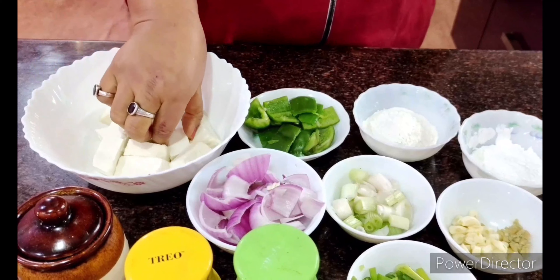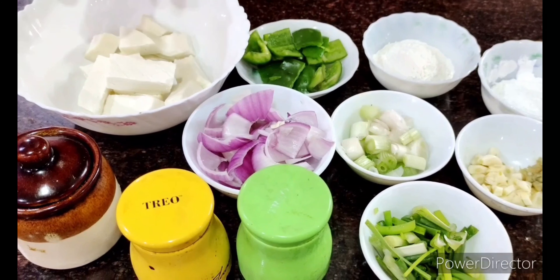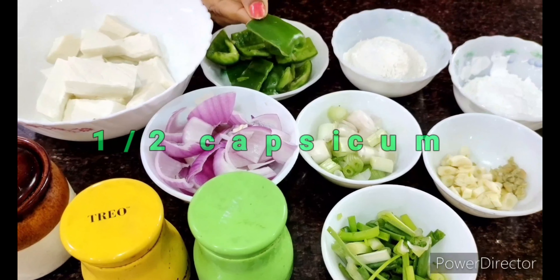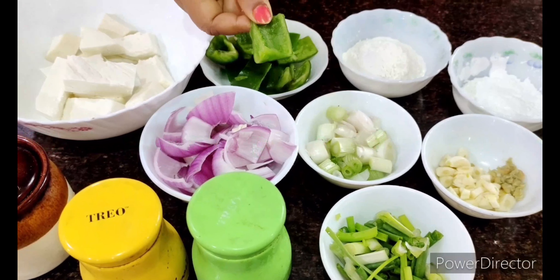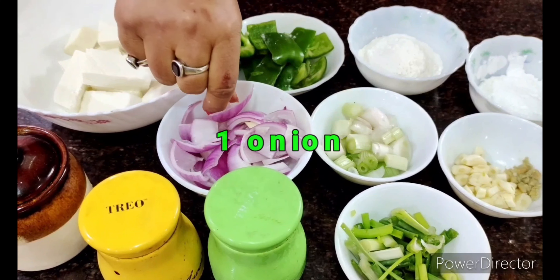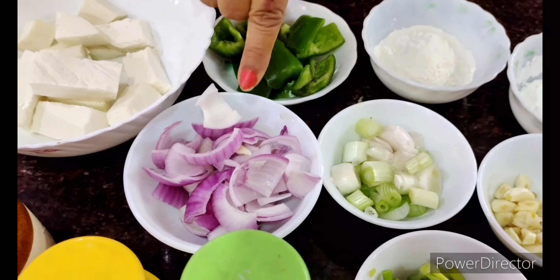I have taken around 150 grams of paneer, but I've made huge long slices like this, as long as possible. You may keep it diced and cubed if you want, but I like it this way for paneer chili. I've also taken around half a capsicum — I've cut it into strips, the internal portion removed totally, so you just have this crust.